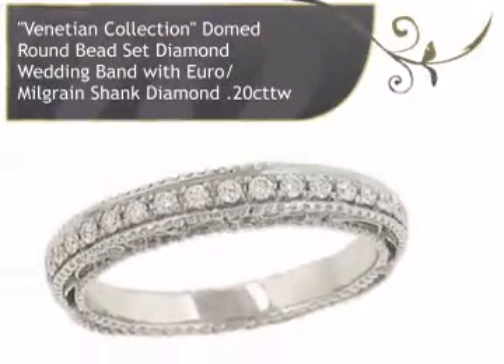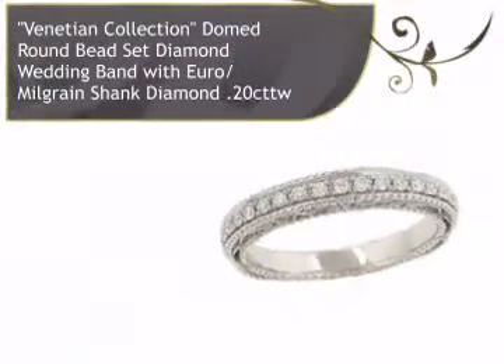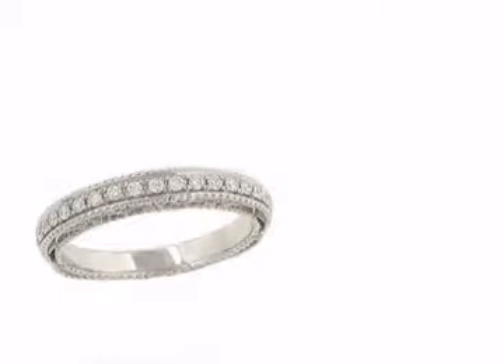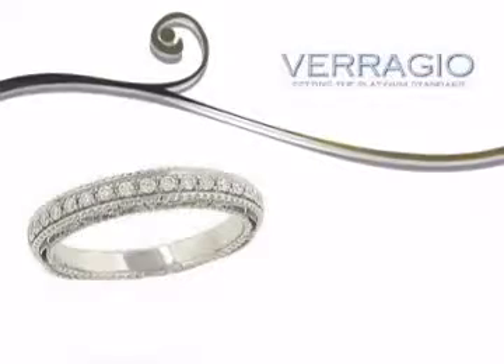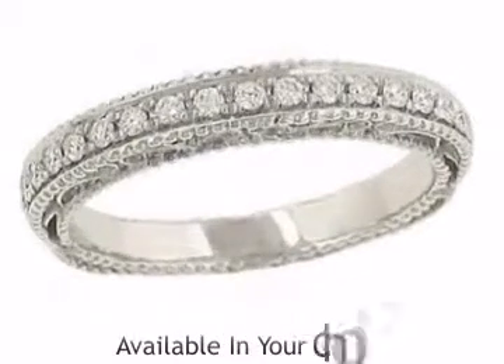Introducing this breathtaking diamond ring for ladies. This ring is designed by Verragio, with a 12-year tradition of engagement ring and bridal jewelry design.